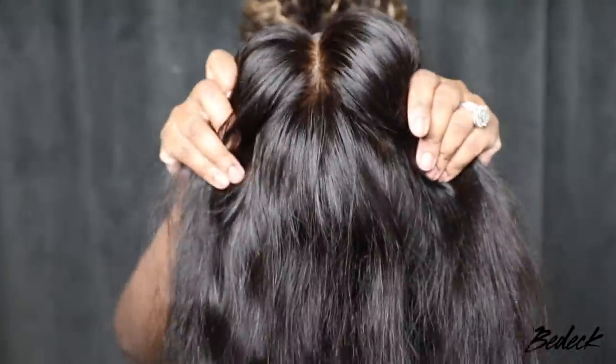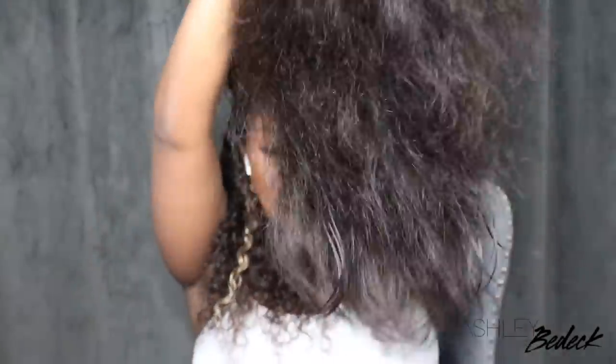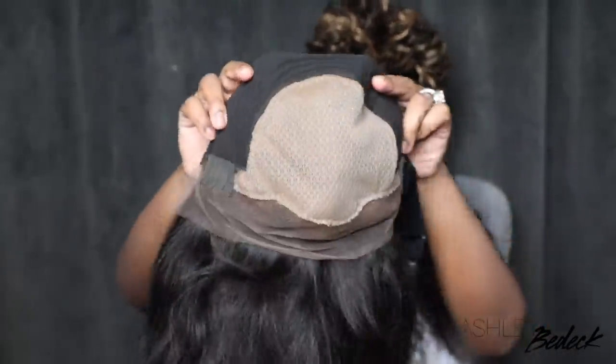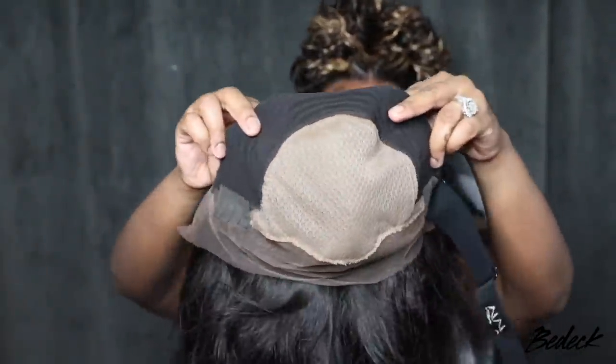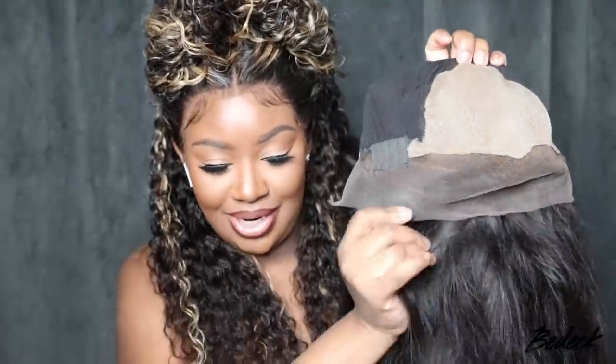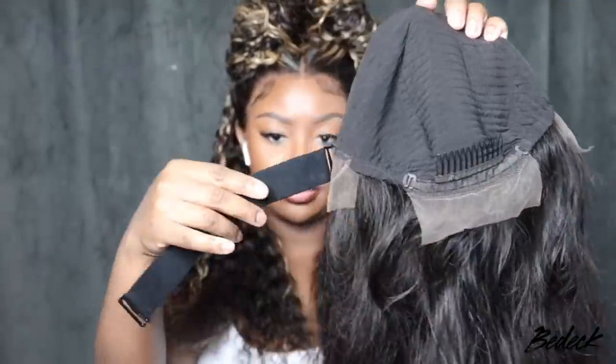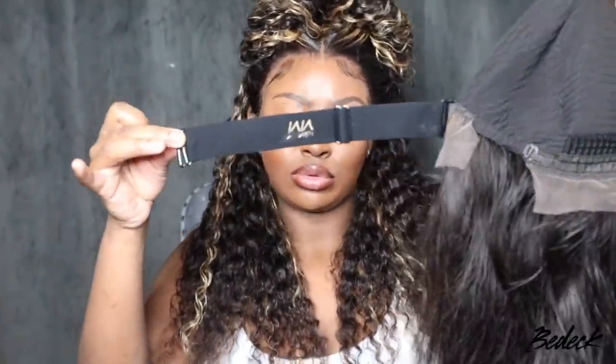So this is the wig here. As you guys can see, it's pre-parted, it's straight hair. I went ahead and co-washed it off camera, and it is a fake scalp lace wig. This one comes with an elastic band, you have your fake scalp, what's left of the lace is bleached, so you're literally good to go, and it's going to be an extremely easy install.